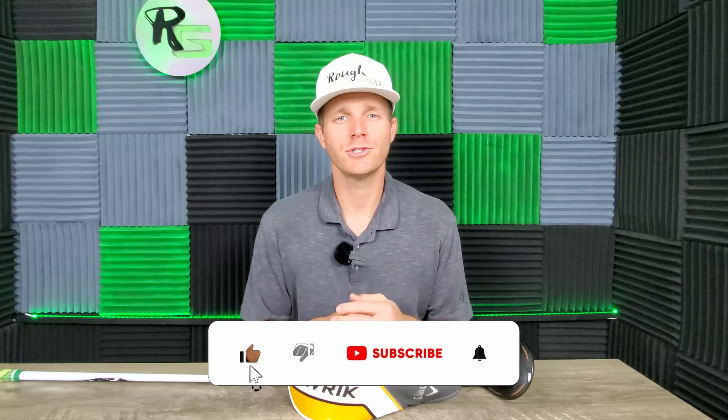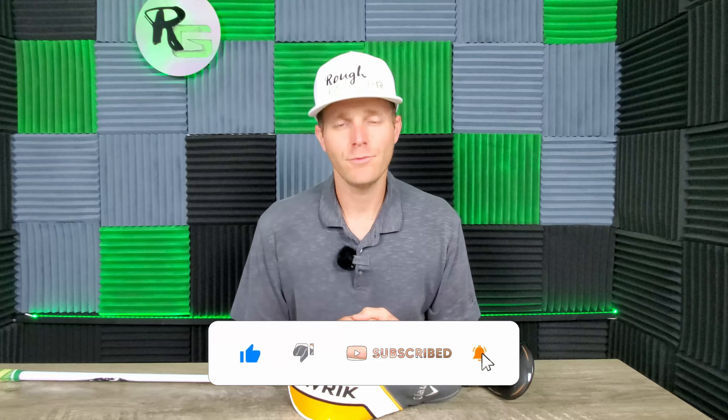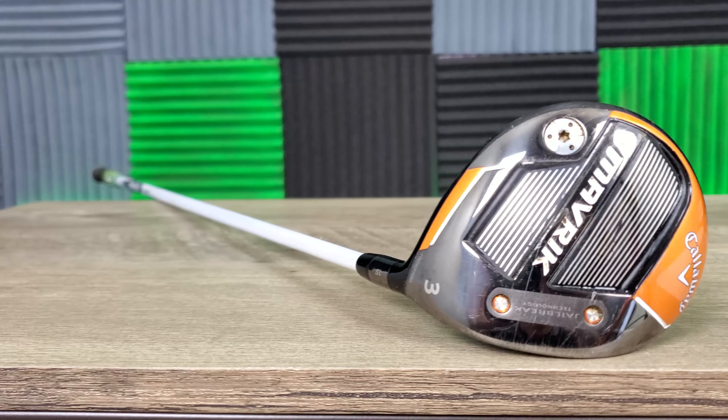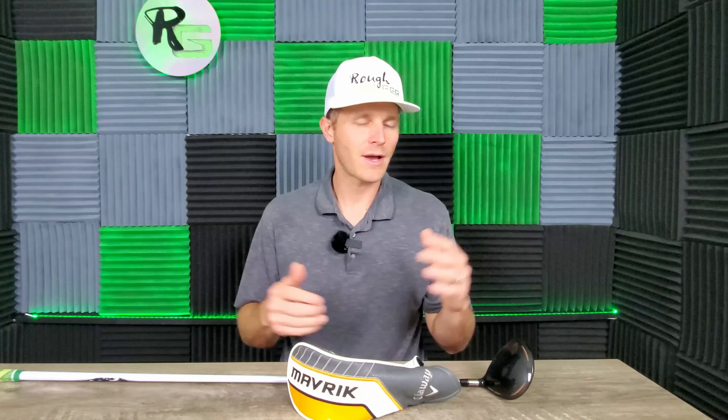This is Jake with Rough Golf. If you're new to the channel, welcome. Please consider subscribing and smacking that like button if you find value from this content. Glad to have you. Today, we're going to be discussing the Callaway Maverick 3-wood — just going to do a quick review of what I love about this club, what I don't love, and why I think it's worth a second chance, even in 2023, to find a place in your golf bag.